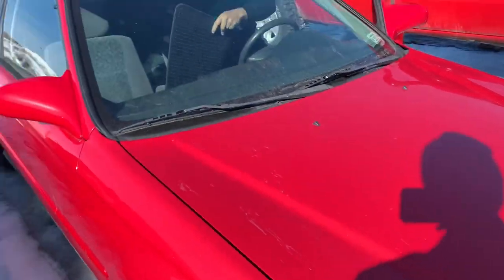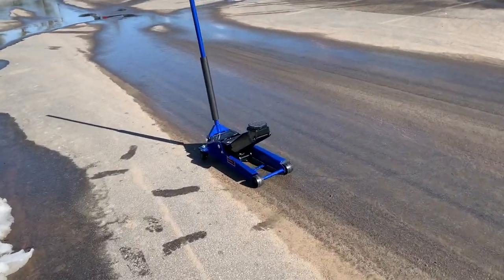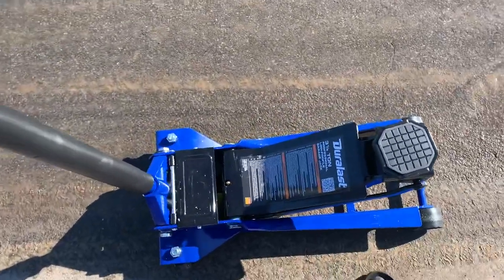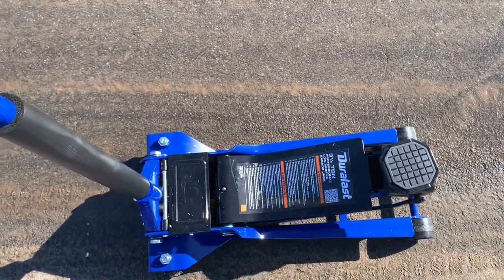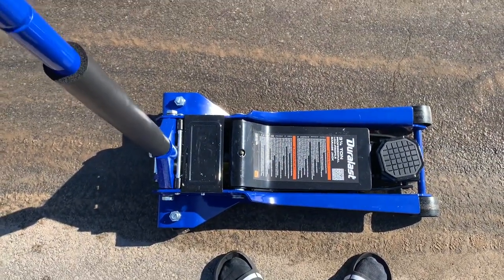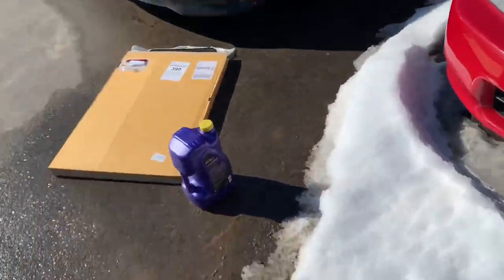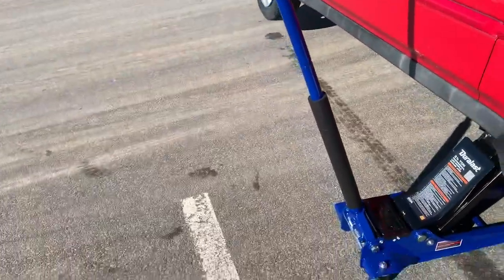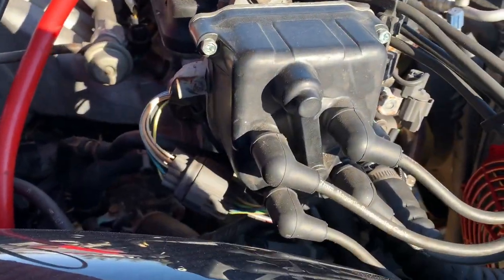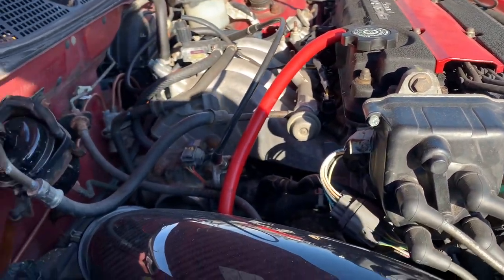This thing is needing an oil change pretty bad. This is the AutoZone jack we got on sale — hopefully it fits under her. I think it will since it's stock ride height. Oh, this is my first time seeing it underneath — she's clean, I mean there's a little rust on the front suspension.